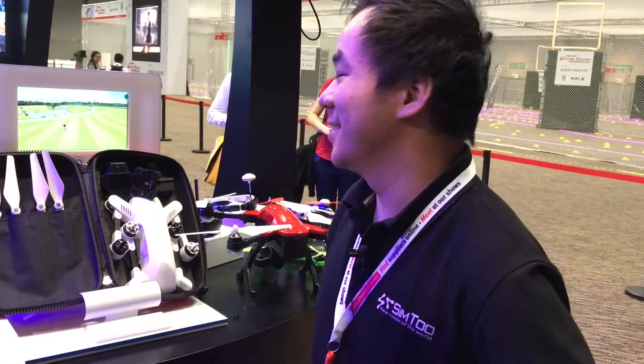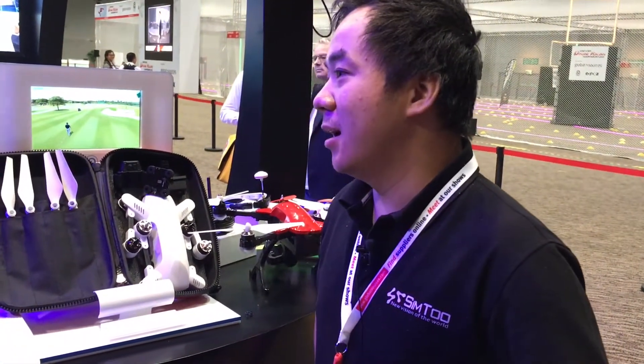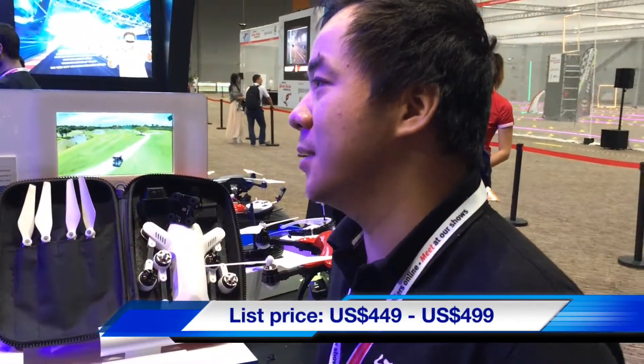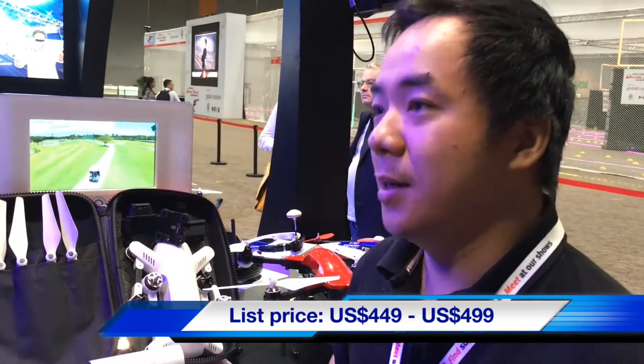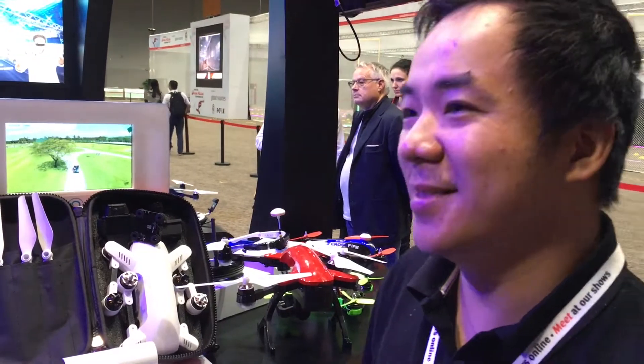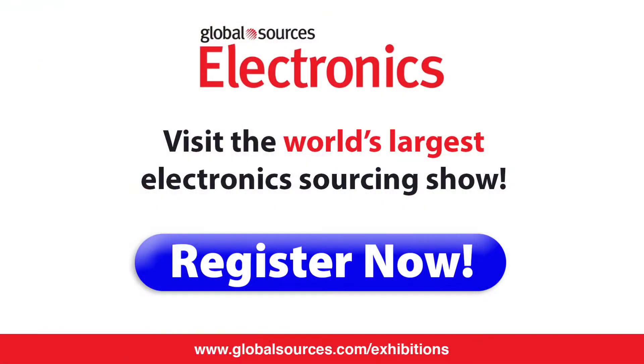One important question: how much does it cost? This product we are selling in the US — it's around $4.99. The price varies. That's brilliant, thank you very much.